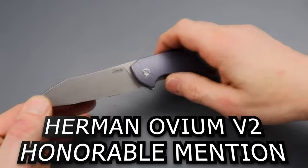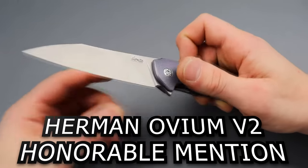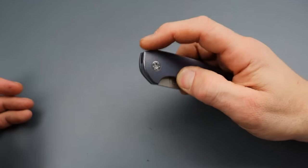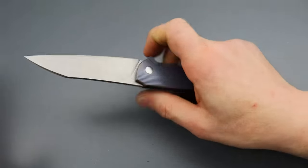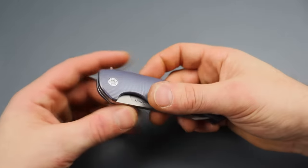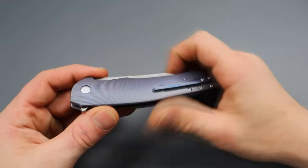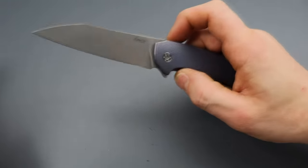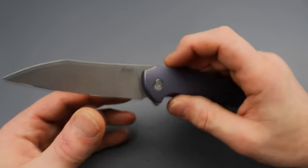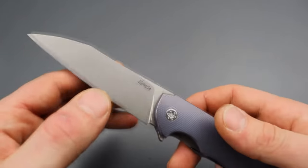The Herman Ovium V2 — I'm throwing this in as an extra because it is out of a lot of people's price range. Seeing as the price is expensive, of course this thing stood out. It has very snappy action and a really nice sound. I love the sound of Herman's — they're music to my ears.